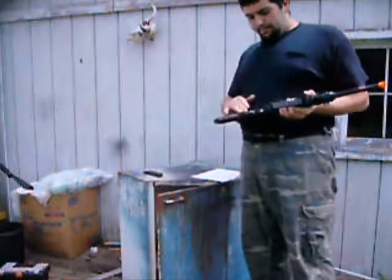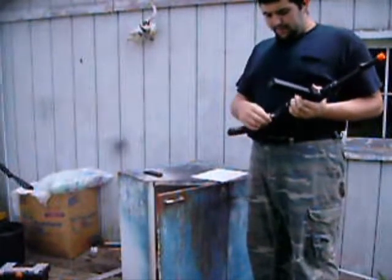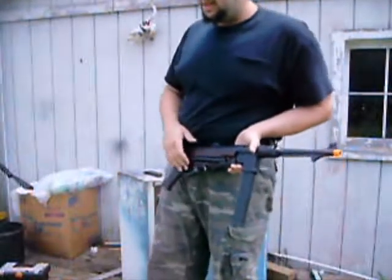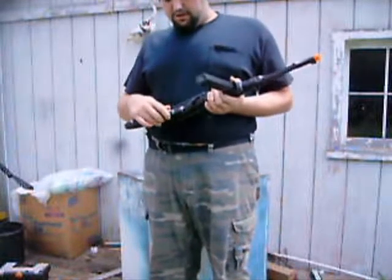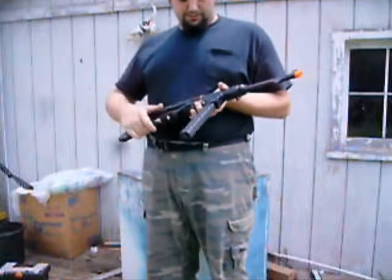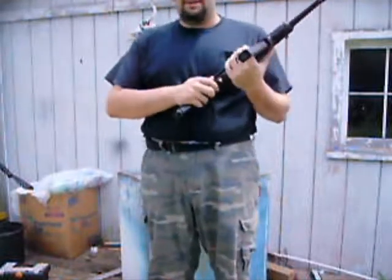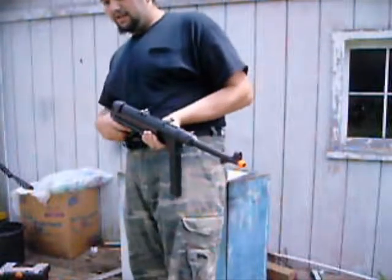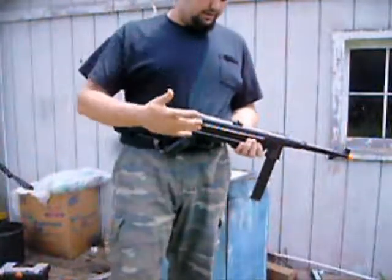Besides the gun breaking, it's not a bad buy. You might get lucky and not end up like me — I don't know why mine broke. I just fixed it and kept it as is. The damage wasn't that bad. It snapped and I replaced it. You might be lucky enough to not end up like me — it just depends.